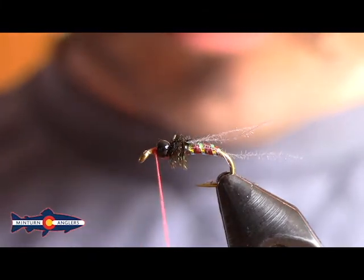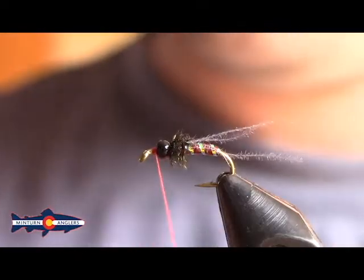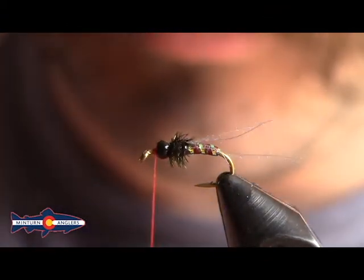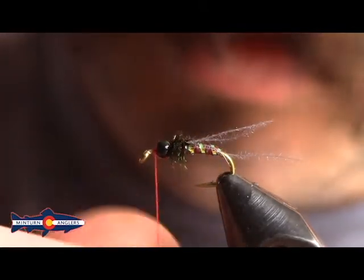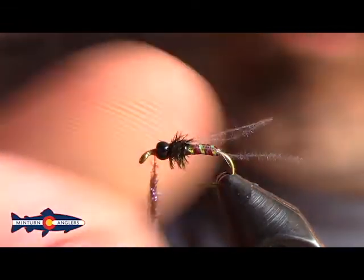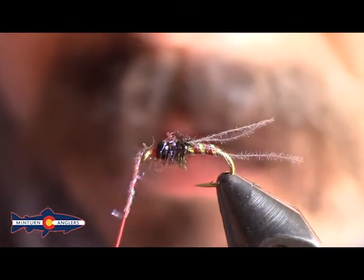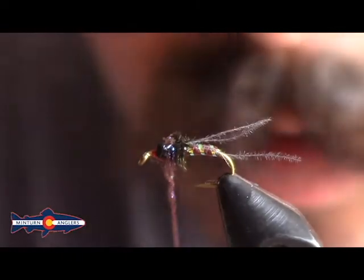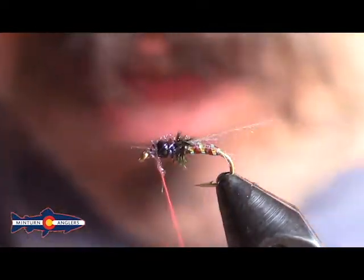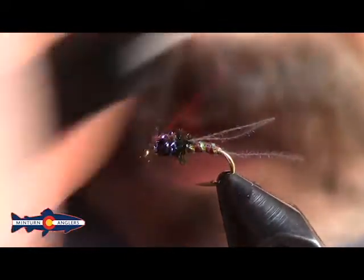Now we'll take just a touch of — you could use ice dubbing, I'm just using an SLF, kind of more of a dun. If you're using ice dubbing, it's more of what we call UV dun or something like that. I don't need a lot of this stuff — just a little bit of flash underneath our soft hackle. So I'll build my noodle and I'm going to kind of hop over that bead back to the peacock once, and then a couple wraps right there by the eye. Getting a little tight so I can just take my finger back there and give myself some space.